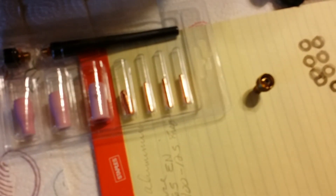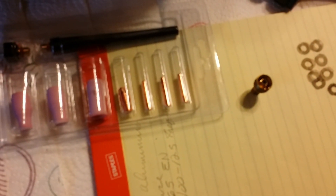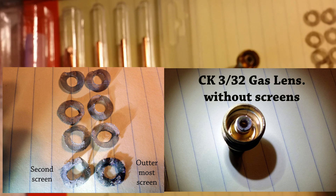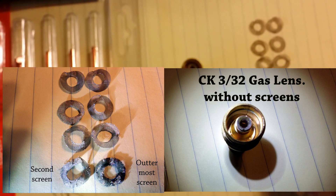This is a CK 3/32" gas lens for a number two series torch. This happens to be a flex lock CK water-cooled torch. It has eight segments — eight screens in it — and I want to show you close-up photographs.